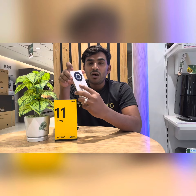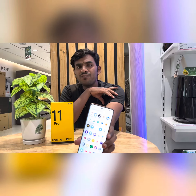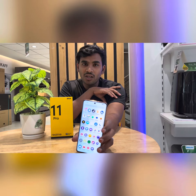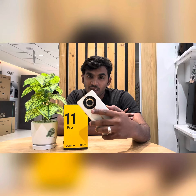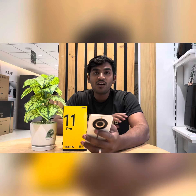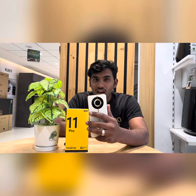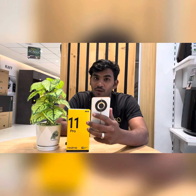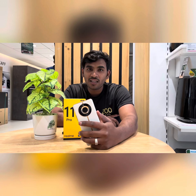It supports a 100W supervooc charger and you will be able to get 50% charge quickly. It will be available in 3 colors: the sunrise beach color, the green color, and the black color. You will find it available in your stores, so go to the store.